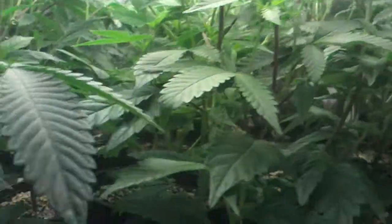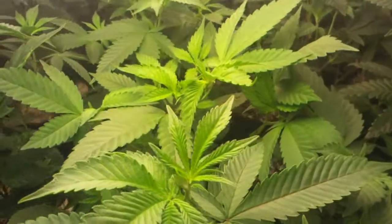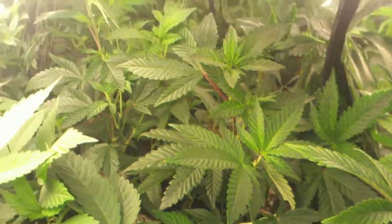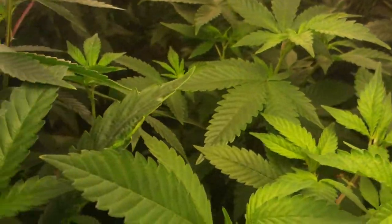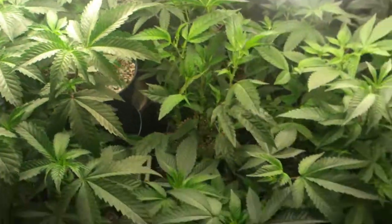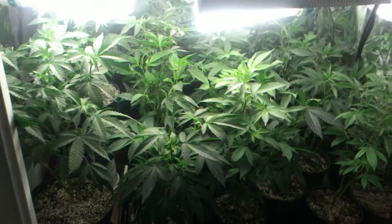I use Greenlight Roots Organic potting soil. Everything is healthy — got no spots, no bugs, everything is beautiful.